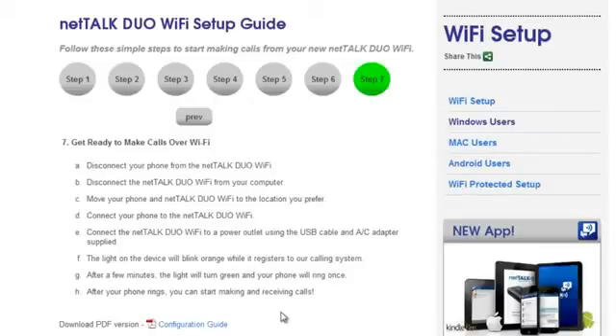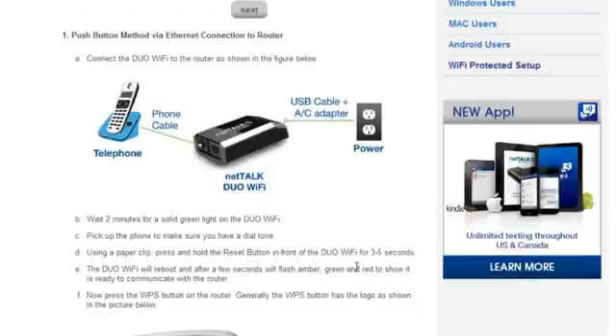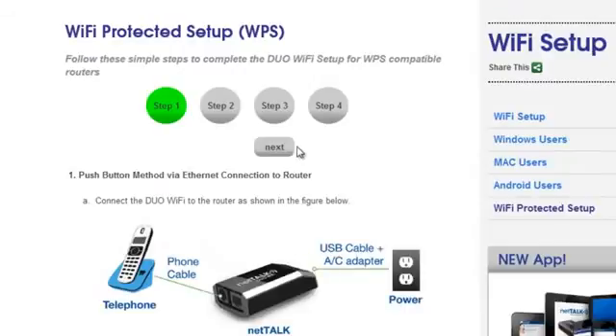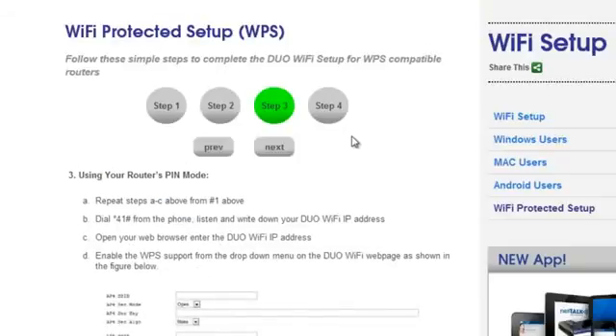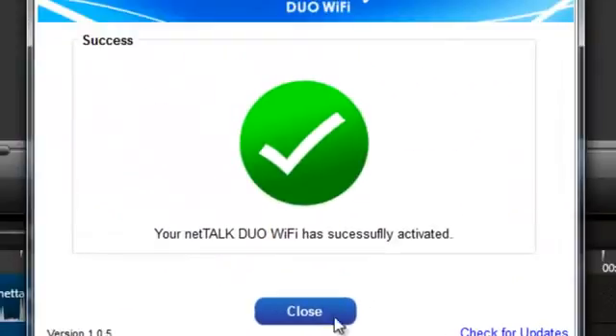I'm just going to go through these steps, install it, and then I'll show you. I'll also show you how to do the Wi-Fi Protected Setup quickly and give you an overview of that. Right now I'm setting up the Wi-Fi connection for the NetTalk Duo Wi-Fi, and it says the NetTalk Duo Wi-Fi has successfully activated.